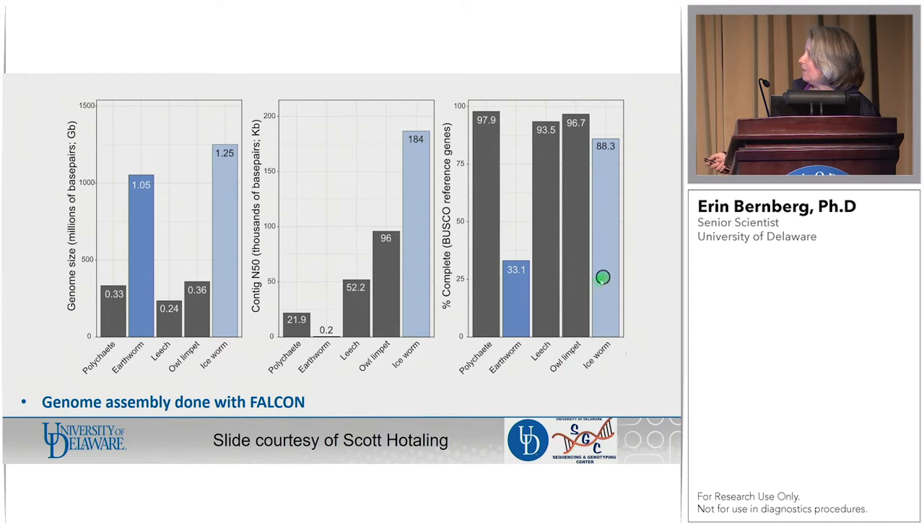He's comparing it to related species — there's not a lot out there that these things are perfectly related to, but they are segmented worms so he can compare them to a couple of similar things. As far as genome length, the earthworm is probably about the closest. When you take a look at our assembly, we're getting appropriate lengths. He had estimated around 1.5 gigabases — we're right about 1.25 with the assembly we have. Contig N50 for the earthworm is atrocious, and you can see we've knocked out of the water everything else that is sort of related — most of these are short read assemblies, so that's not particularly surprising.